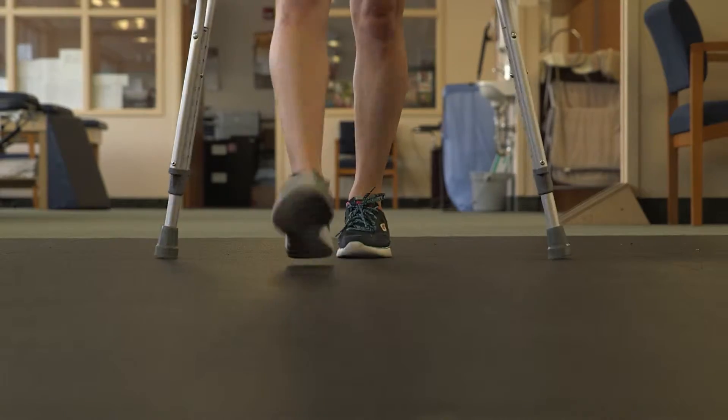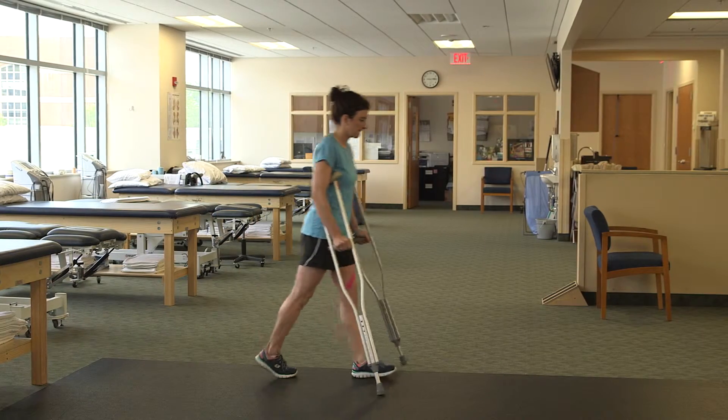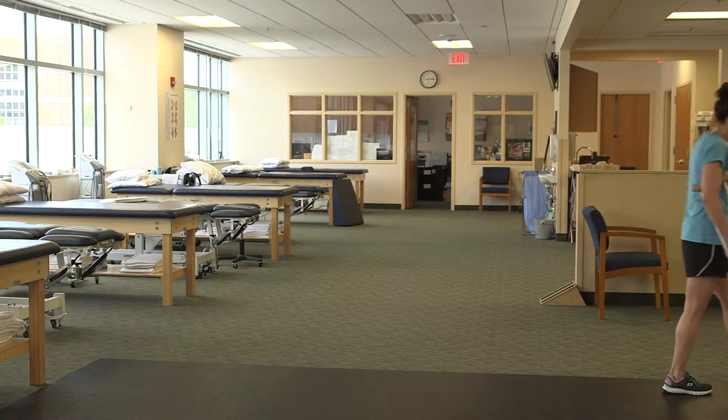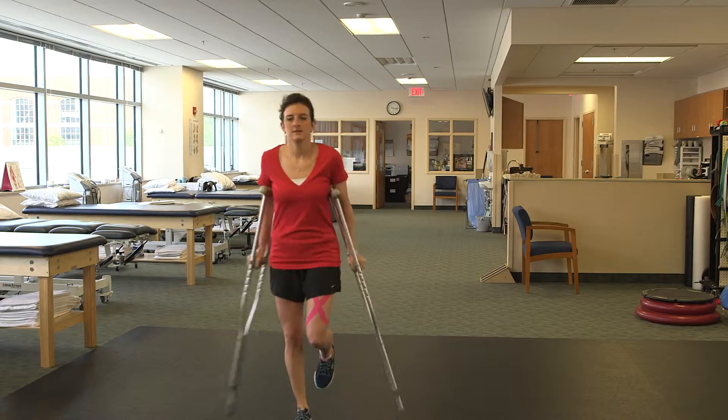Stand tall and advance your surgical leg and the crutches at the same time. Step through the crutches with your other leg as if you were walking normally. Here are some examples of common mistakes people make with crutch walking.